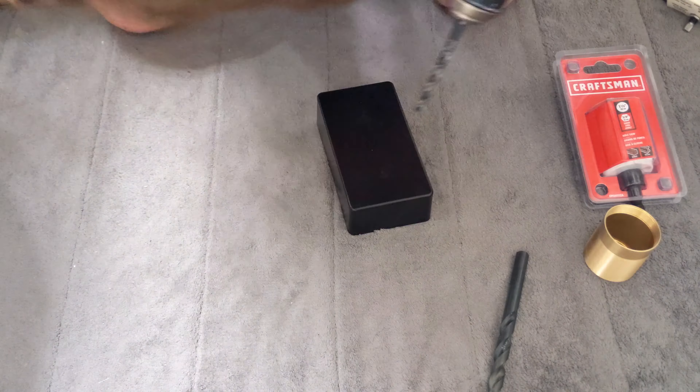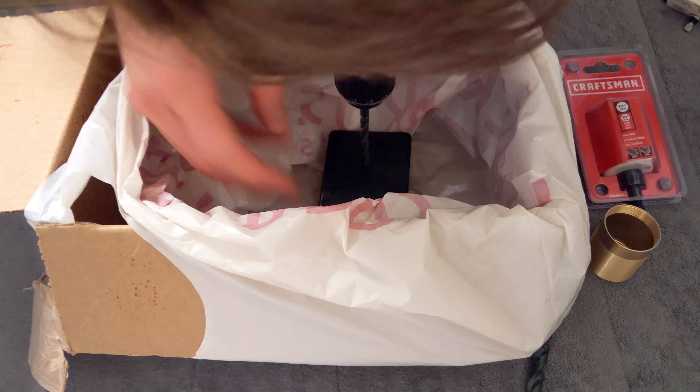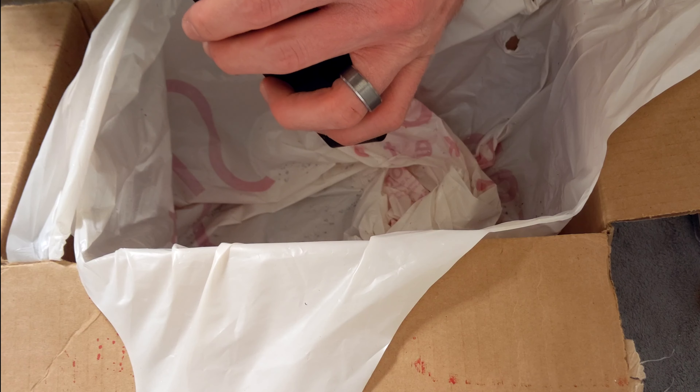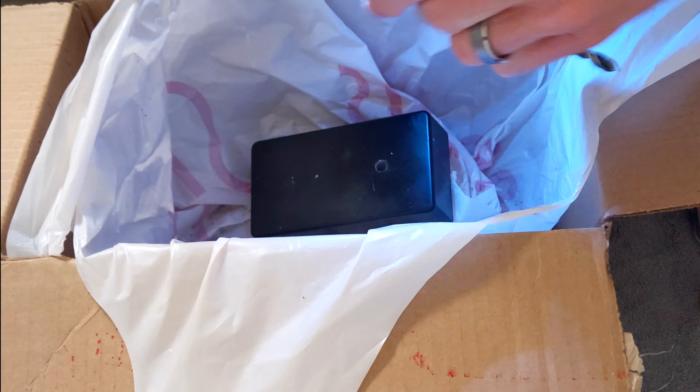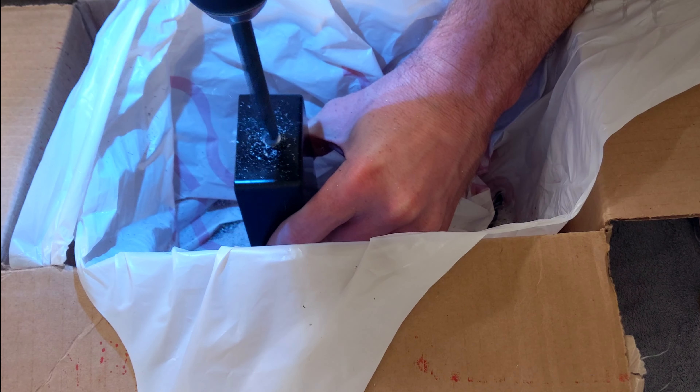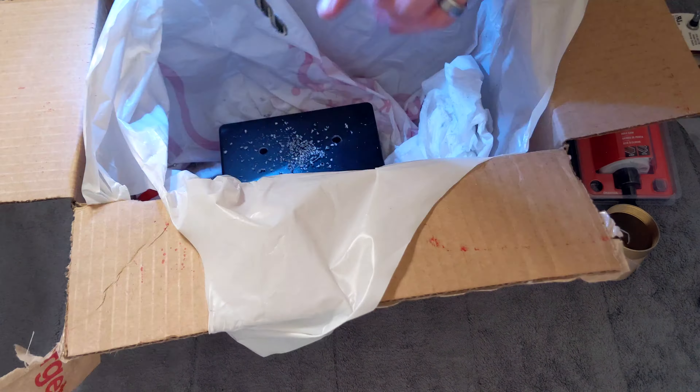So after I made my marks I started drilling. And I have to say, use a vise for this if you can. I don't have one, and drilling on my bathroom floor in the middle of the night is not the easiest thing to do — and you're bound to make mistakes.